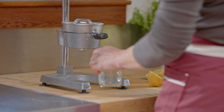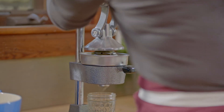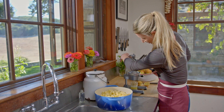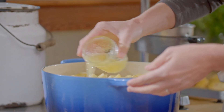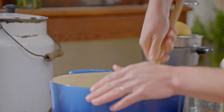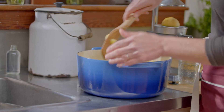Now I'm juicing lemons. I'm going to be adding a half a cup of lemon juice. That's going to help hold the color of the apples because you want to keep them a beautiful shade of gold. I really want them to mix in, and then I'm going to take a spoon and mix them up so that lemon juice is going to touch each little corner of those apples.